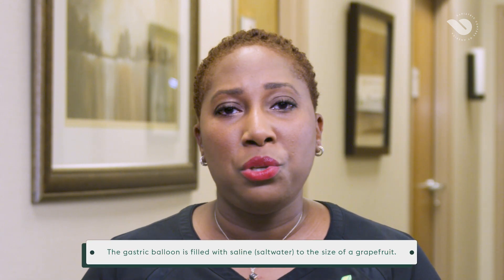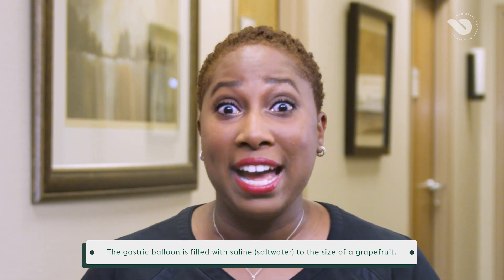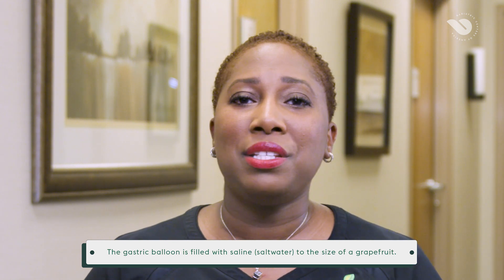The purpose of the balloon is to occupy space so a patient will feel full faster, helping them to lose weight. The balloon is left in the patient for six months while the patient pursues a medically supervised weight loss program. After the balloon is removed, it is expected that the patient will continue to live a healthy lifestyle and maintain their weight loss. The gastric balloon procedure takes about 20 minutes to perform and patients can expect to go home the same day as their procedure.